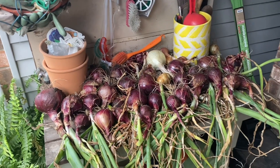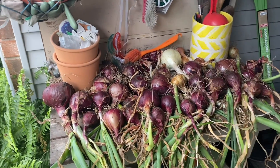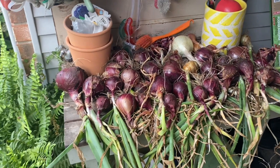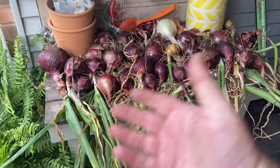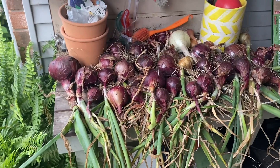Here is my red onion harvest, along with the few whites and yellows that weren't quite ready. These are all laid out on a flat, even surface — not double stacked, just like before — and these can start the dry-down process.